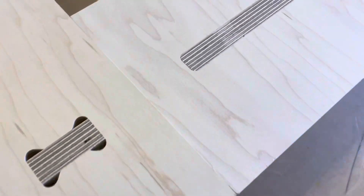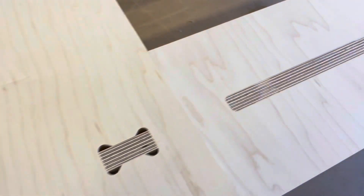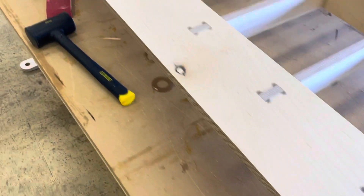Here's a close-up look at the finished product. That 13-layer plywood really shines through on these edges and it just looks really, really nice.